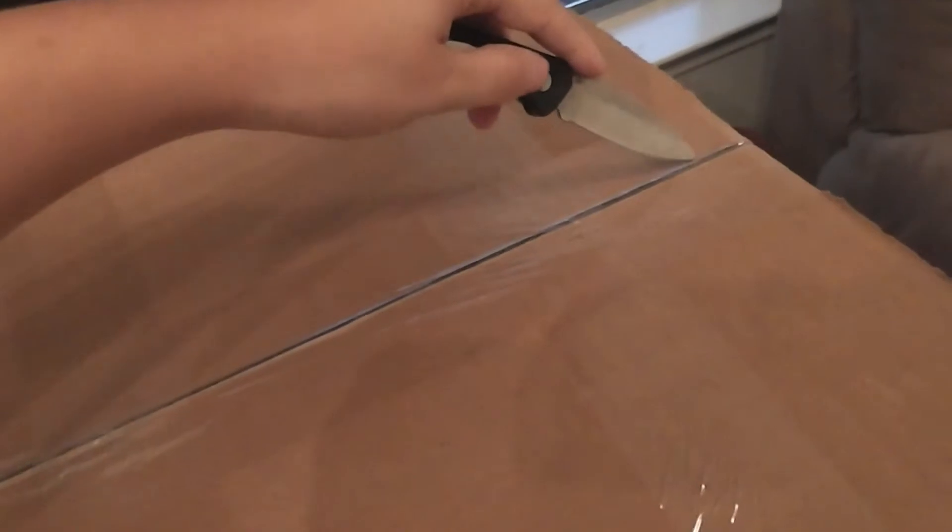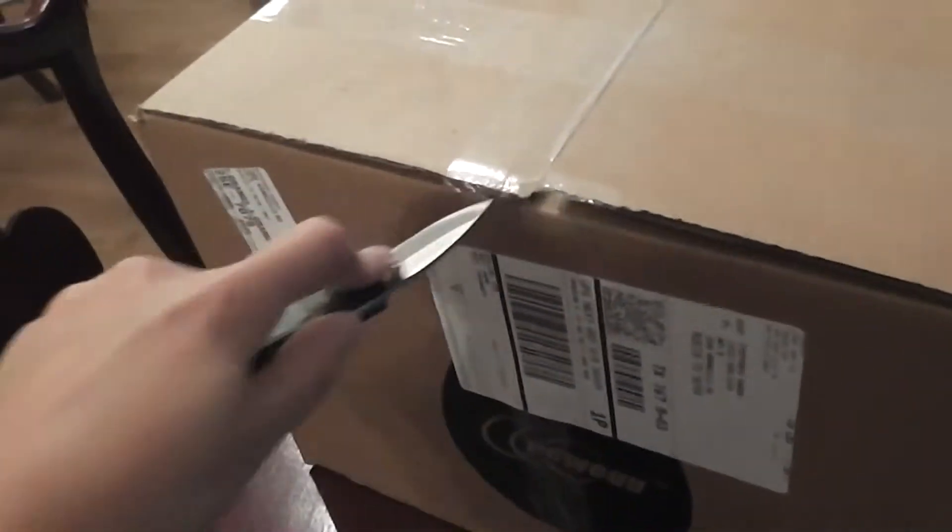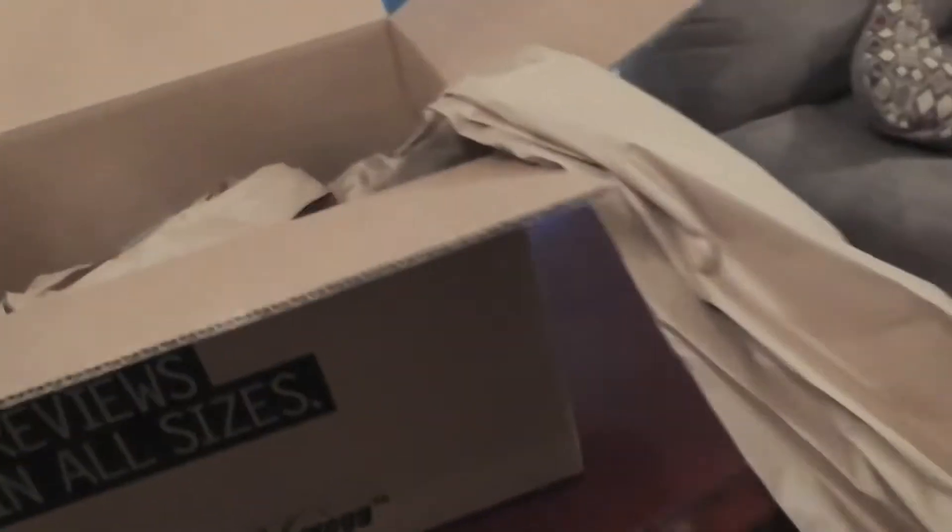Let's get a knife. Sorry about the awkward camera angles — it's hard to cut and hold a camera at the same time. I bought this from Newegg, $2.99. My goodness, looks like I'm pulling intestines out of this.